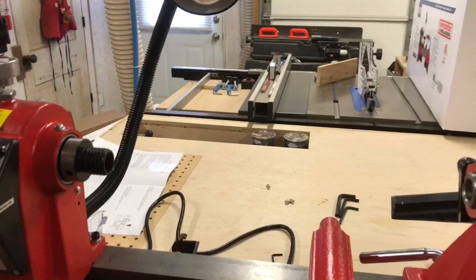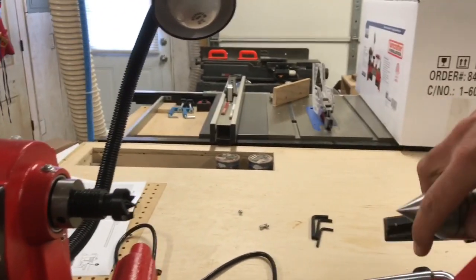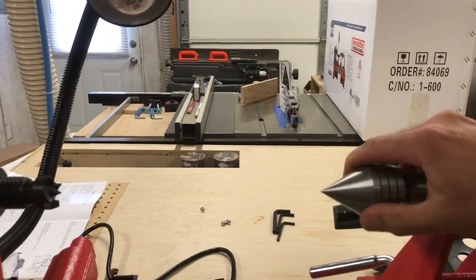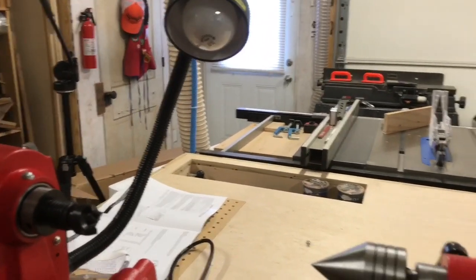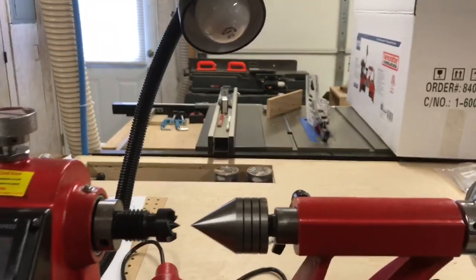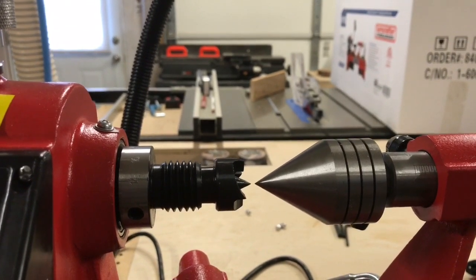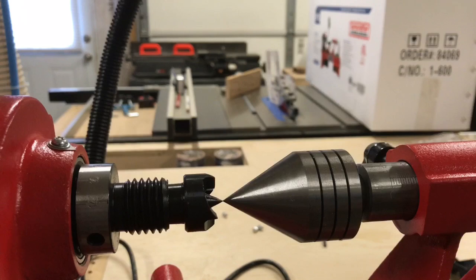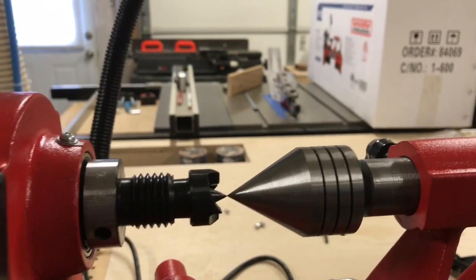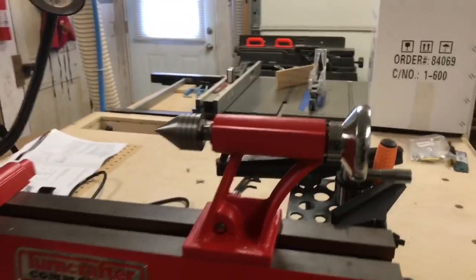One more thing I want to show is how the headstock and tailstock line up center to center. With the spur center in the headstock and the live center brought in from the tailstock, they line up pretty close — I see no issues with that whatsoever, right out of the box never having been used. The tailstock slides really easy too.